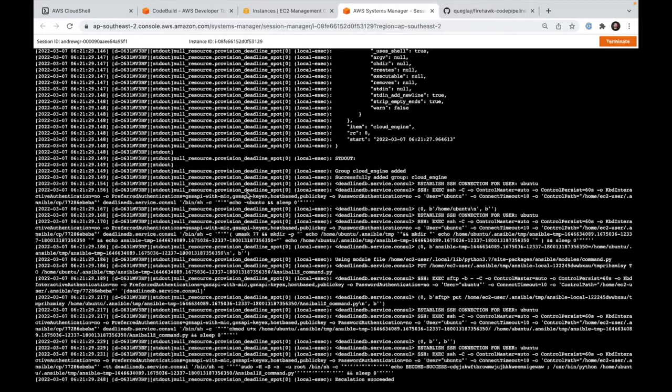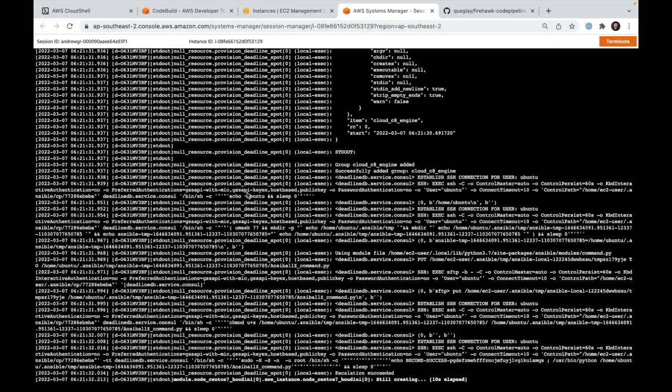All of this right now is the initialization data required for our spot fleet, or our render nodes. Render nodes use what's called a spot fleet, and we automatically set up the template for that spot fleet so that when renders arrive in the deadline database queue, the spot fleet goes and requests instances to handle those workloads for the lowest possible price available in AWS at that time.